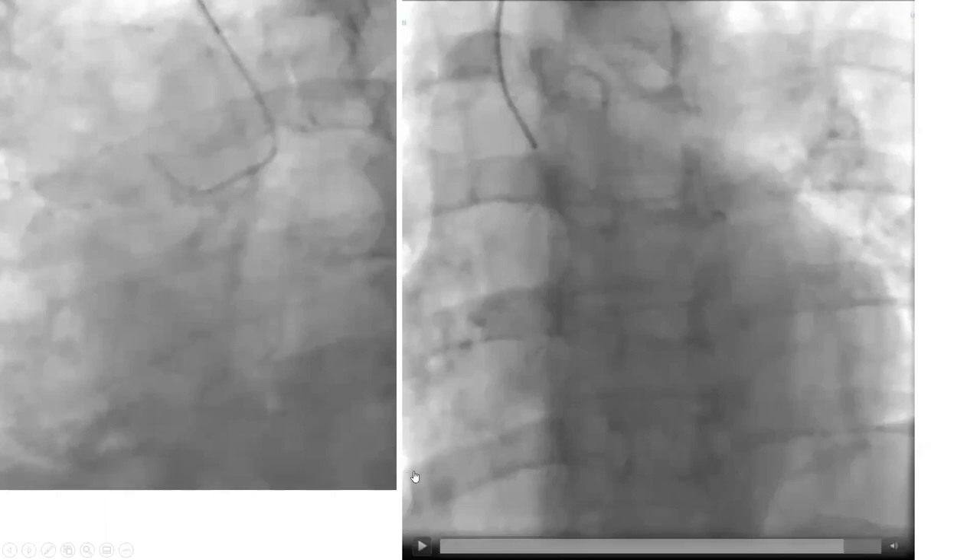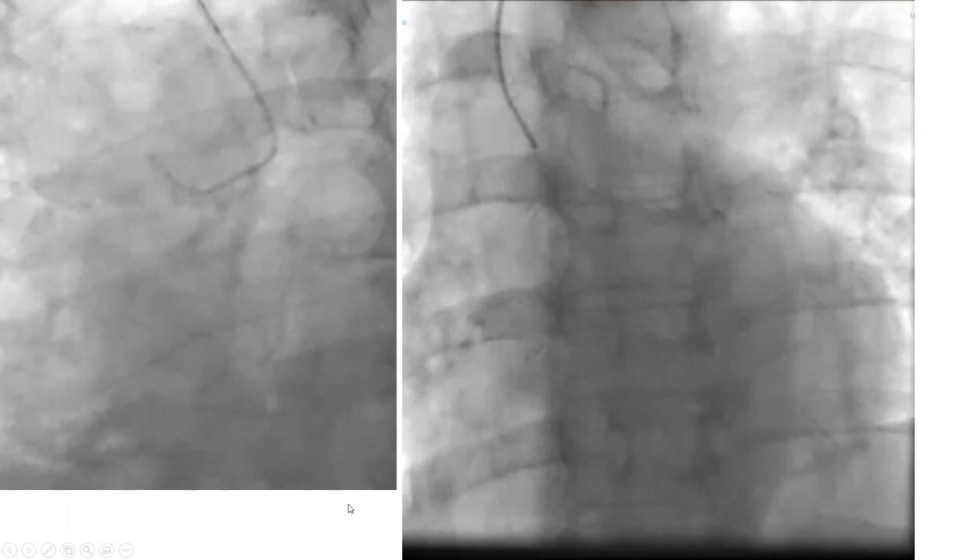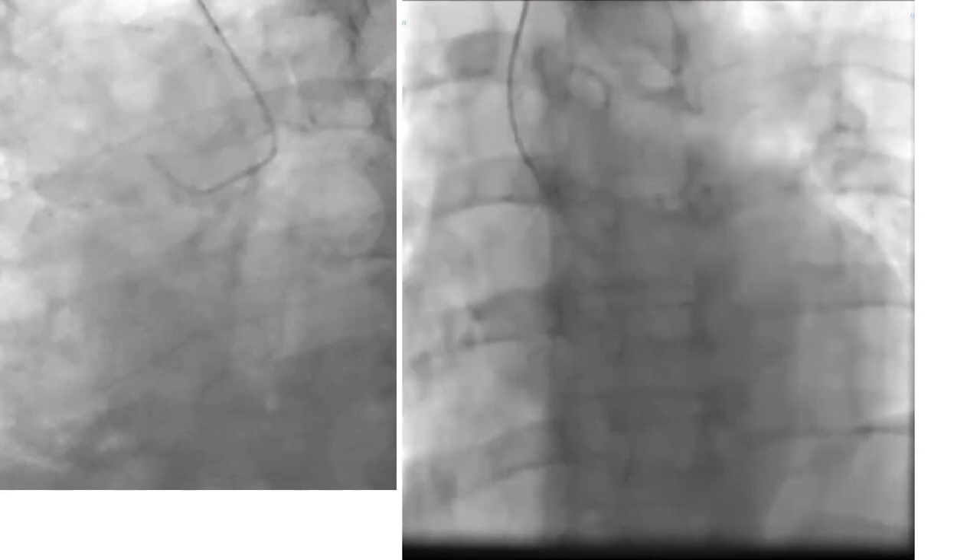I hope everybody is understanding those real minute tips that you're not going to see anywhere. Nobody talks about those because they seem too minute and simple, but I think that's the essence of coronary engagement. That's why fellows struggle with that self-evident maneuvering.